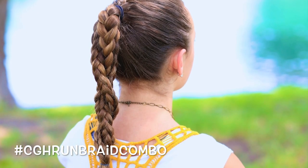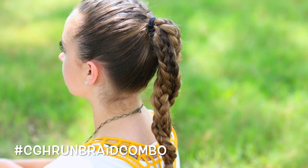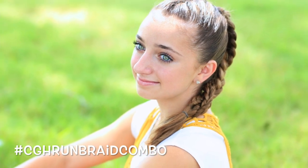I saw this picture pop up in my Instagram feed from Lululemon. And you guys are always asking me for hairstyles that you can wear if you're doing athletics — that are still cute but pulled back and out of your face. So this one I knew needed a tutorial, so we're going to film this one for you guys today.